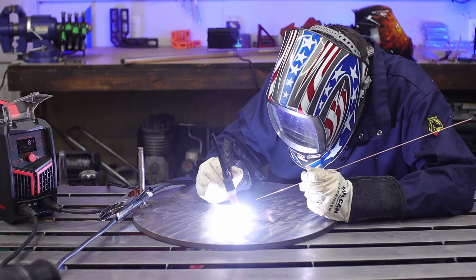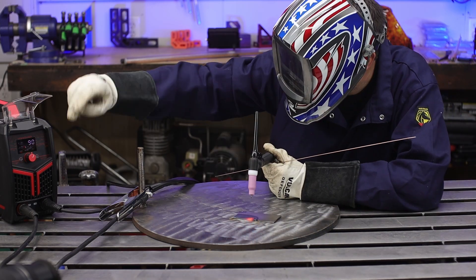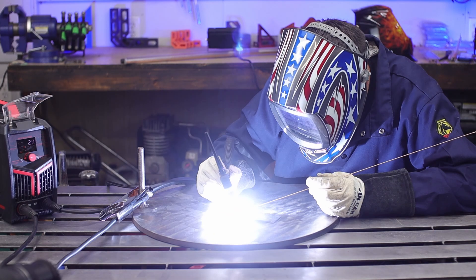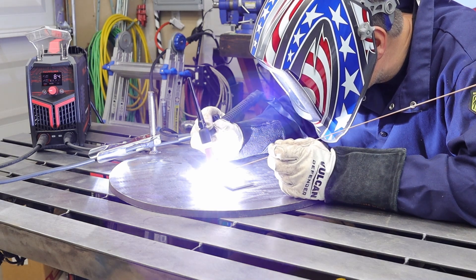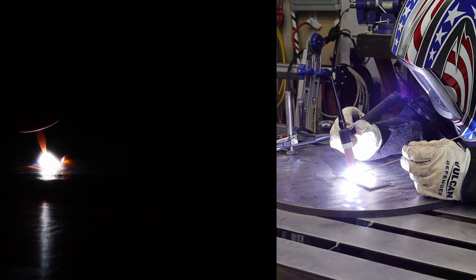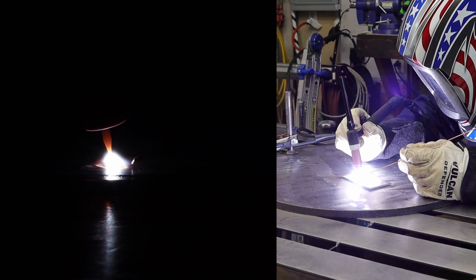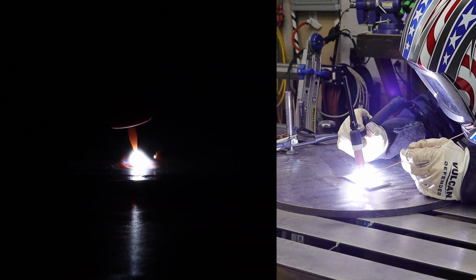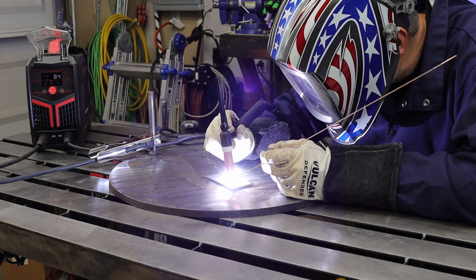For this first weld, I'm just getting a feel for the torch and not even adding any filler material. I'd actually suggest if you're just starting out to do a whole bunch of these practice coupons without any filler material. Then the next step is to add some filler. To end the welds, you may notice I'm kind of whipping it out away, but quickly putting it right back down — because without a foot pedal or switch to turn it off, you need to get gas coverage back on that molten weld until it totally solidifies.